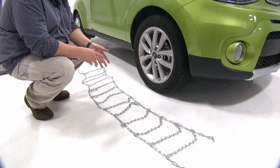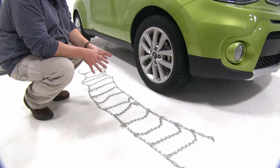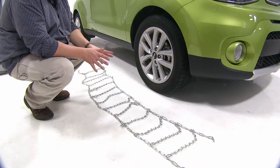Today we're working with tire size 215-55R17s. If these chains don't fit, double check your tire size and go to our website.